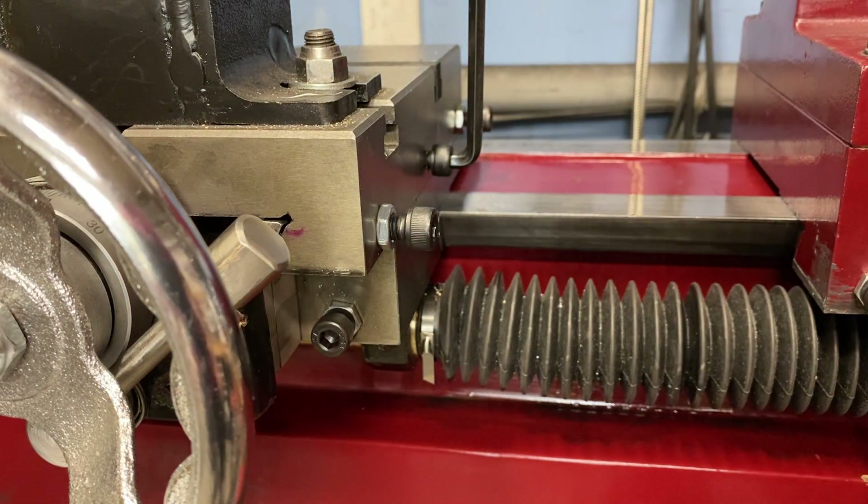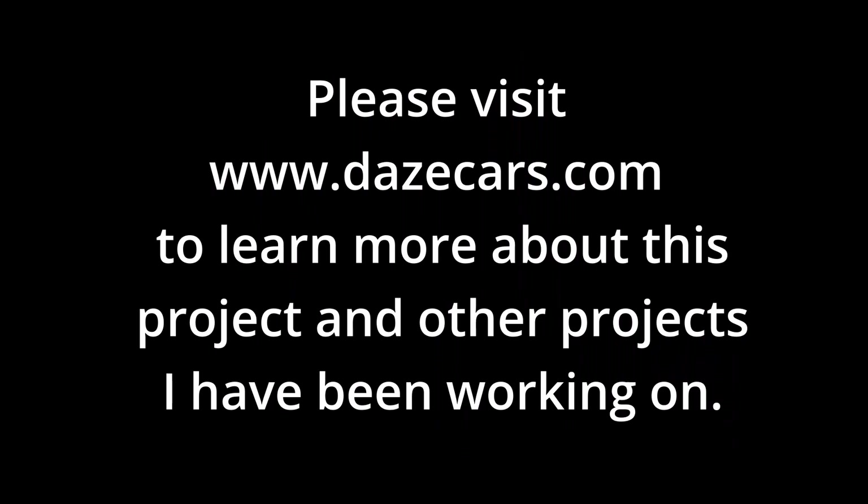This is one of the simplest upgrades I've made to this machine, and yet it's also one of the best. It is so easy to adjust the Gibbs screws now — I've added tons of accuracy in locking things down, and I wish I had realized this 15 years ago. If you like what you've seen, please click like, and if you'd like to see more, please subscribe.